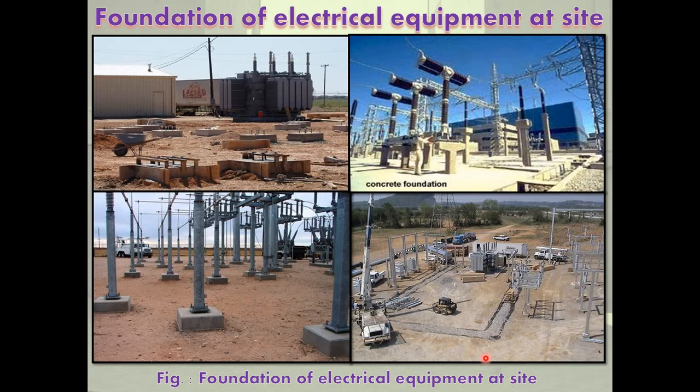Next is foundation of electrical equipment at site. The factors to be considered while preparing foundations for machines: foundations depend upon the type of machine. Electrical machines can be divided mainly into two types: static machines and rotating machines, installed at locations like substations, power systems, etc.